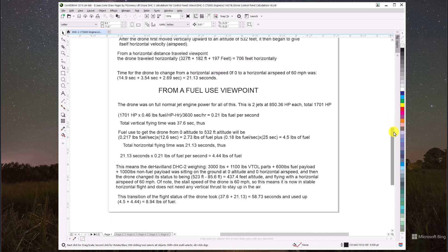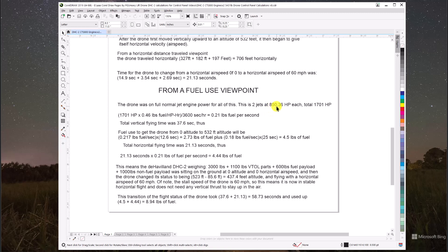The two jet engines produce 1,701 total horsepower — 850 horsepower per engine. At 0.46 pounds of fuel per horsepower per hour, divided by 3,600 seconds, the fuel use rate is 0.21 pounds of fuel per second. Total vertical flying time was 37.6 seconds. Horizontal flying time was 21 seconds at 0.21 pounds of fuel per second, equaling 4.44 pounds of fuel. The de Havilland DHC-2 airframe: 3,000 pounds for the plane, 1,100 pounds for VTOL parts, 600 pounds of fuel as payload.